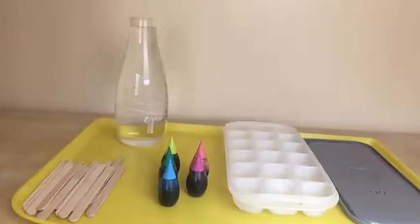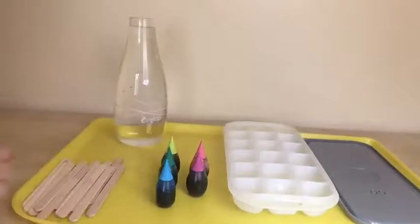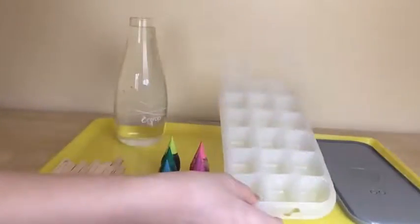These are the materials I'm going to use today: small thin crab sticks, water, food coloring, and an ice cube tray.